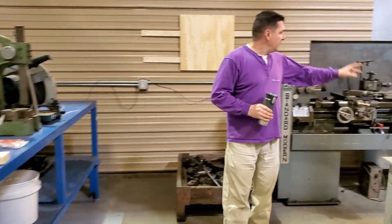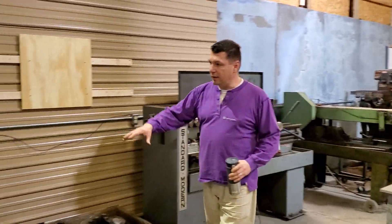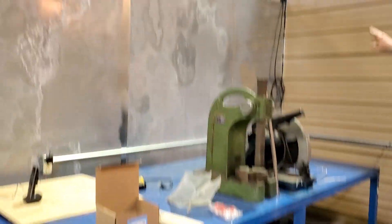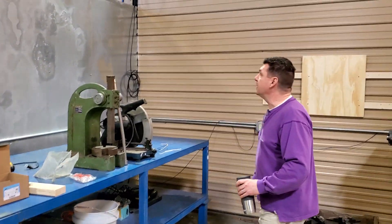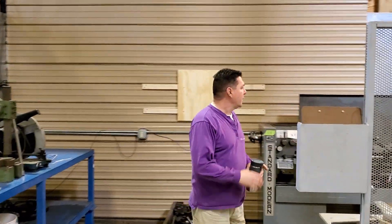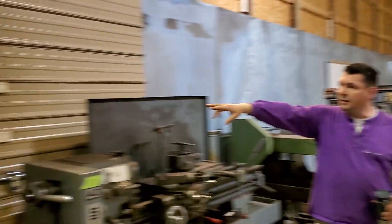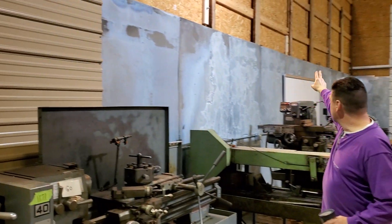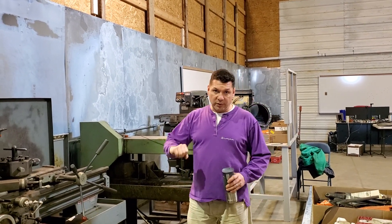We have this area set up for the lathe, the bandsaw, and the horizontal mill, and we have power over here as well. Our Wi-Fi is powered down there — we're going to put a little shelf on top of that wall and move the Wi-Fi up for better reception. We don't yet have three-phase run to these machines, but you can see the panel backboard where we'll put disconnect switches — one dedicated three-phase disconnect per machine.